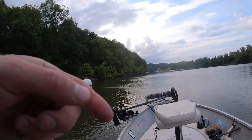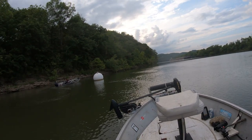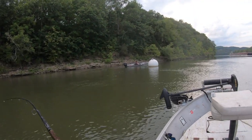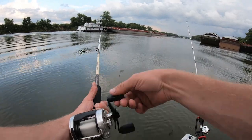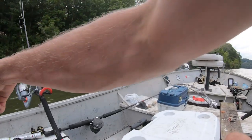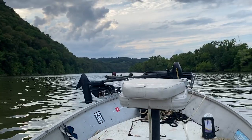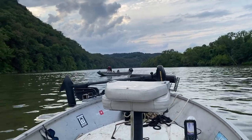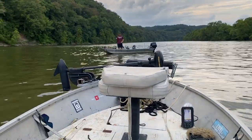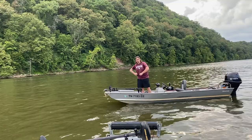I'm going to start pulling my lines in and go pull my jugs, and then I'll probably want to anchor up down there at the creek mouth — it looks like a good one. He's got a fish on this jug but a barge is about to go right past it. You get him? Yeah.